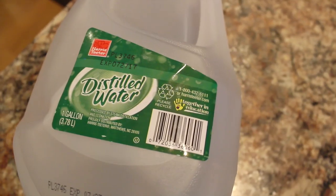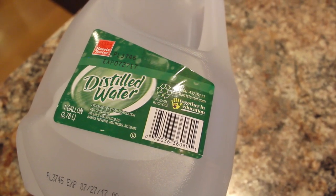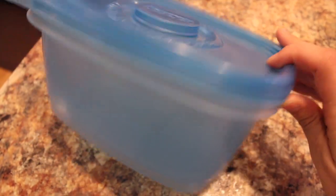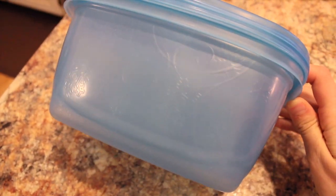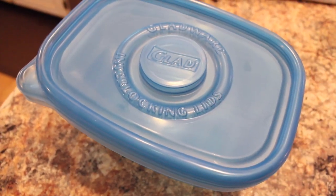You also need distilled water. It's very important that the water is distilled because you don't want these wipes getting mold in them. You also need a storage container — you really don't need them as big as you think you do. I just have two 64-ounce ones that are meant to be freezer wear, and these go on sale all the time at the grocery store.